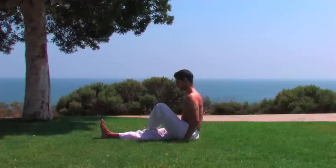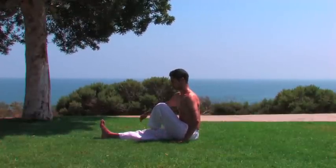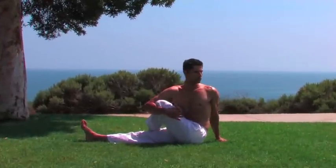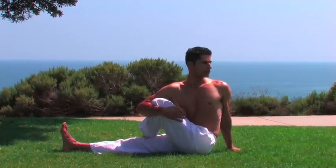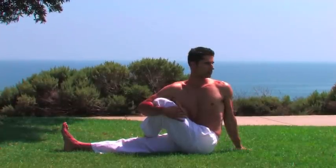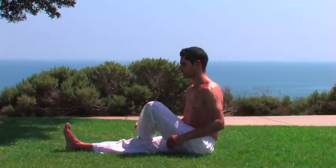Inhale one leg over the extended leg. Hug the knee with the opposite arm and twist, using the back arm for balance. Hold and breathe. Coming out of the posture. Repeat on the other side.